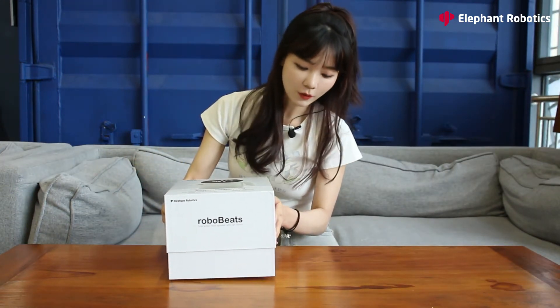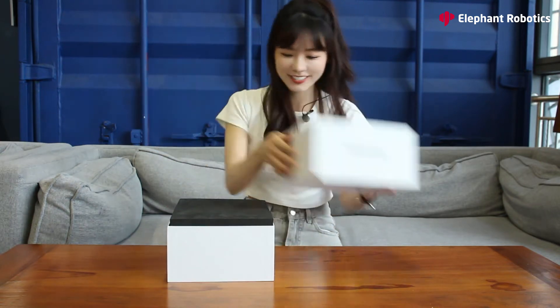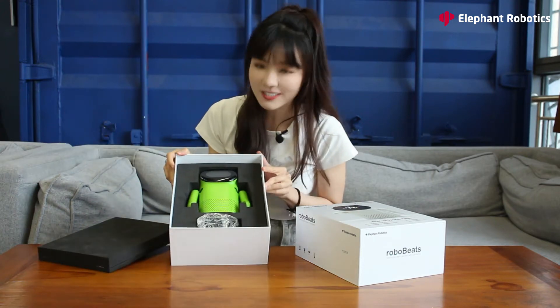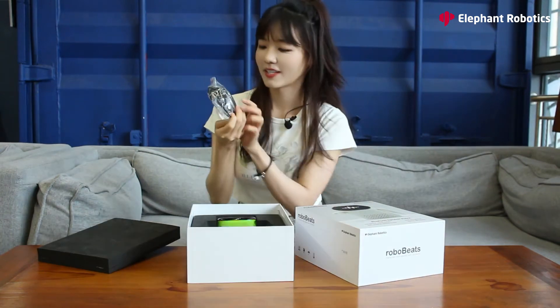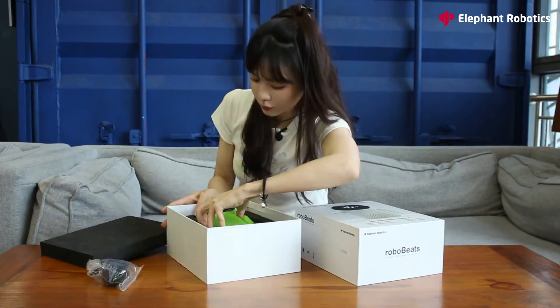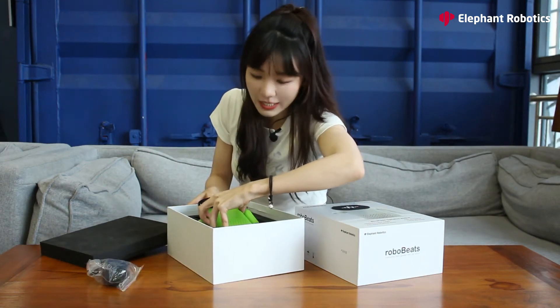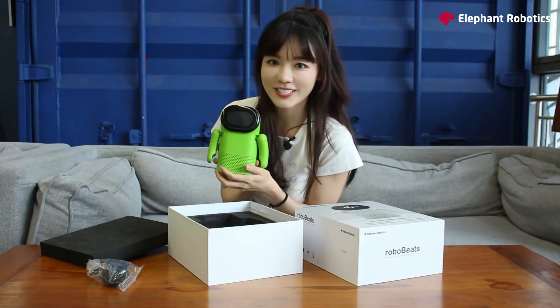Let's find out what's inside. Okay, this is gonna take a while. Finally! Wow, it's a green one — it's like an avocado green. Here is the power supply. I'm gonna take it out. Wow, this is kind of tight. Oh wow, look at this. Look at its round face. It's so cute.